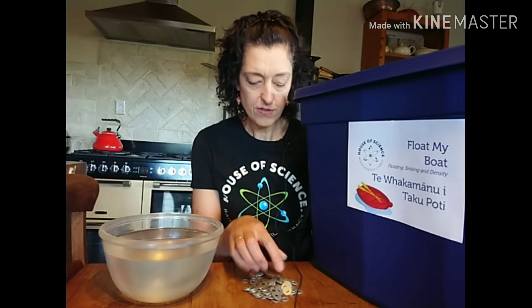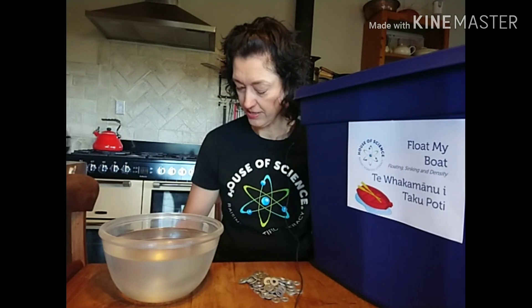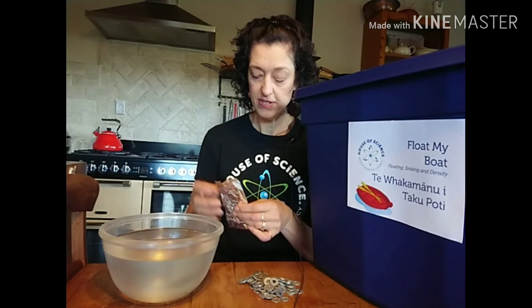For this next activity, we're going to build a boat out of aluminium foil. Why not have a competition with others in your house and see who can build the best boat? The best boat is the one that can hold the most weight. I've got some washers here — we're going to add washers until our boat sinks. The person who makes the best boat is the one who holds the most washers before it sinks. Make sure you all start with the same size piece of aluminium foil, and you can shape it however you want.